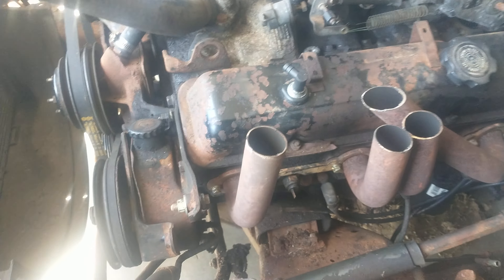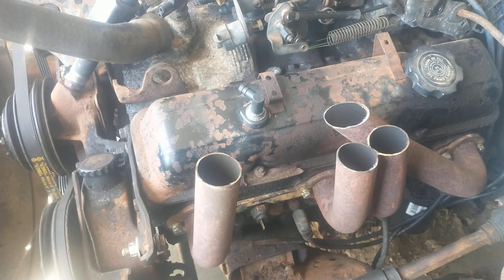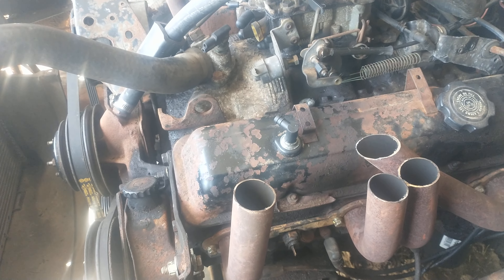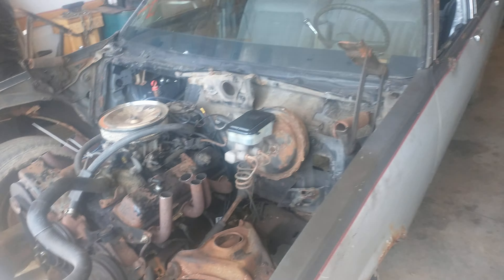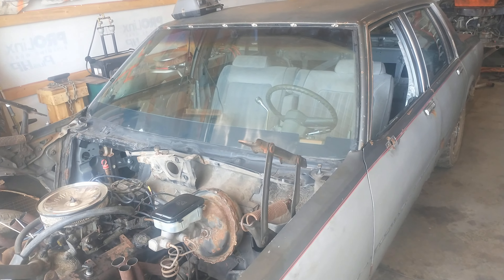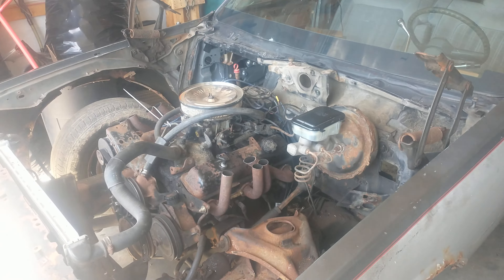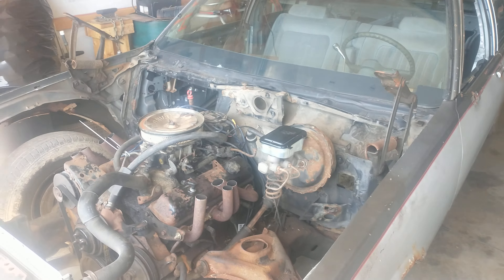The headers will get changed — they're just on there so if I have to fire it up and move it out of the garage I'm not shooting fireballs at the tires or catching things on fire. Those are just on there temporarily. Pretty much ready to rock and roll with just a few minor things left. If anybody sees this locally, come out and support the derby. I'd like to see this derby continue to grow — last year was rough but I'm hoping for a better year this year.